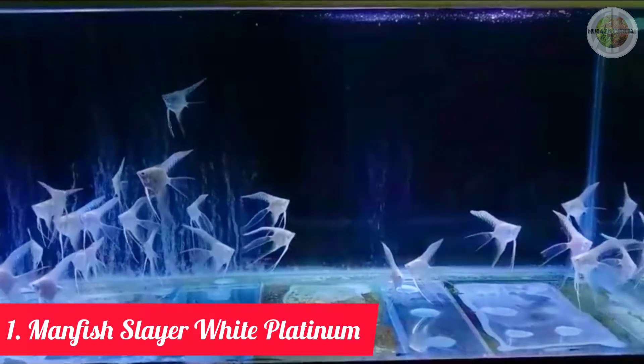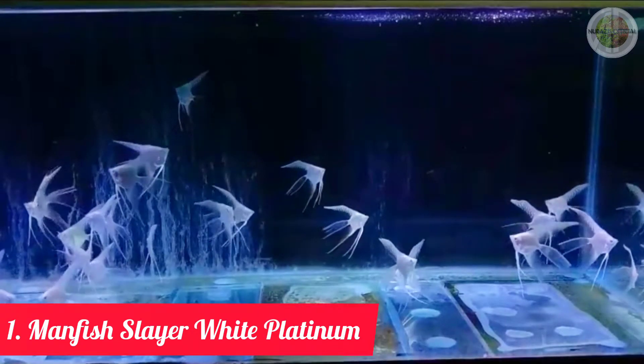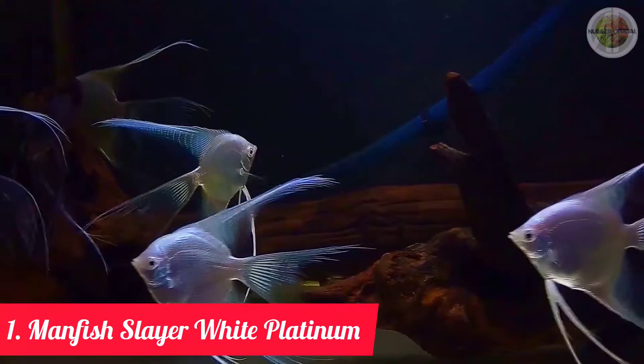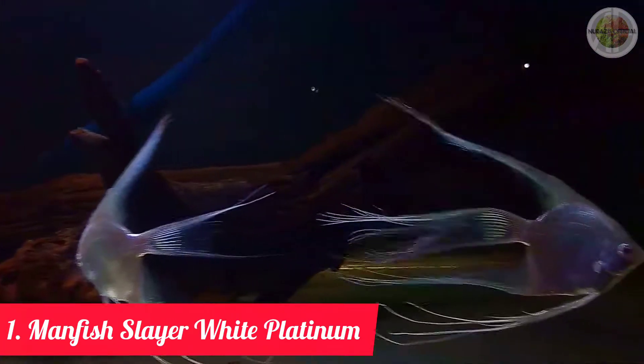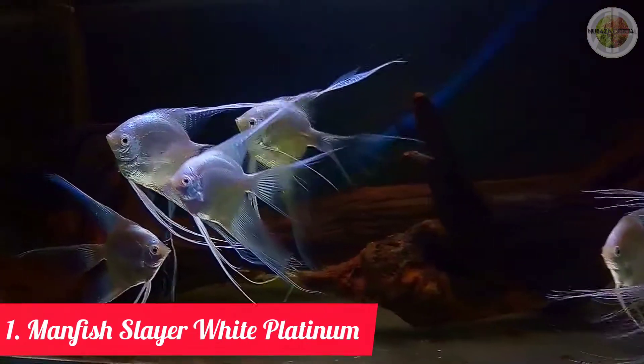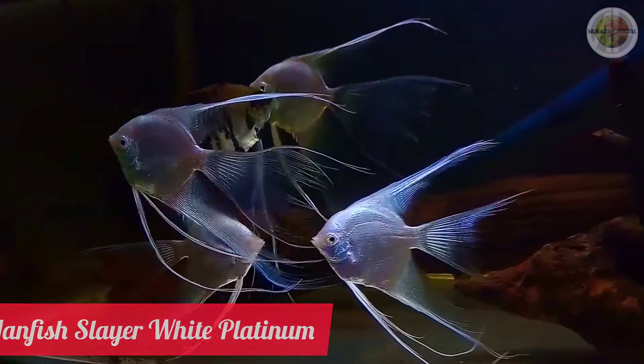Jenis ikan manfish slayer yang pertama adalah jenis ikan manfish slayer white platinum. (The first type of manfish slayer is the white platinum manfish slayer.) Seperti namanya, manfish white platinum ini memiliki ciri utama tubuh berwarna putih silver yang menyelimuti seluruh tubuhnya. (As its name suggests, its main characteristic is a silver-white color covering its entire body.)